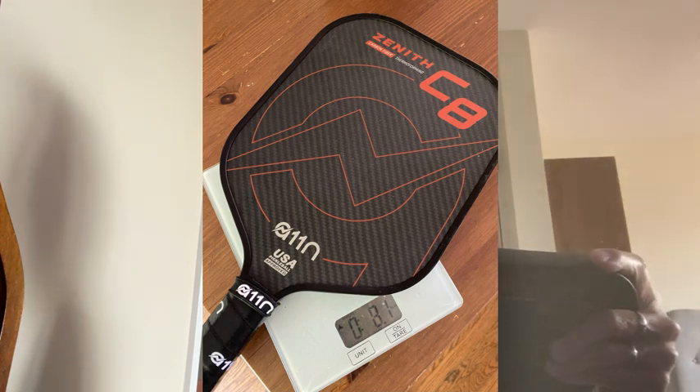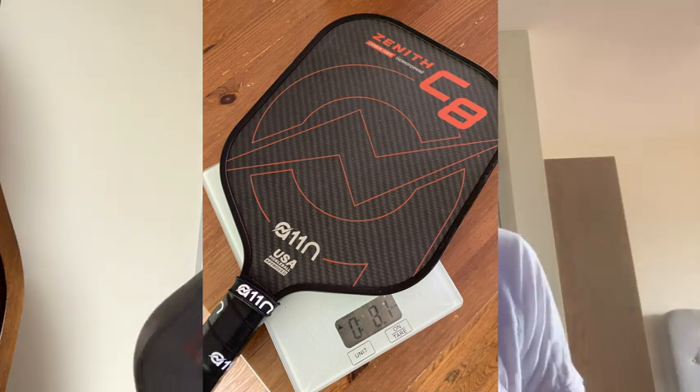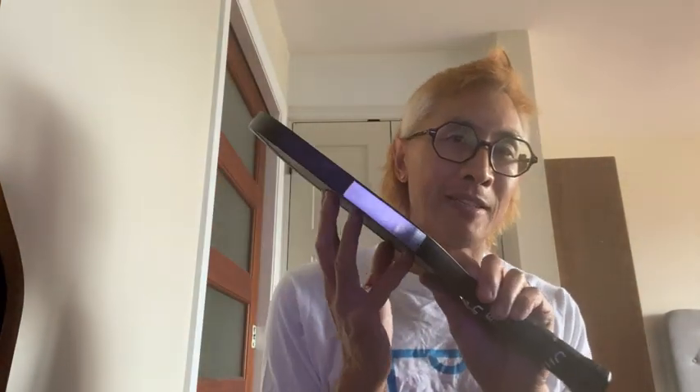The C8 is about 8.1 ounces — at least that's what mine measures out at. I did put a little bit of lead tape on there for some customization. It's a 15.75-inch length paddle versus the C7 which is about 16.5 inches, with an 8-inch paddle width and a 5.25-inch grip length, which is nice for someone used to a two-handed backhand like me from tennis. The grip size is 4.33 inches.